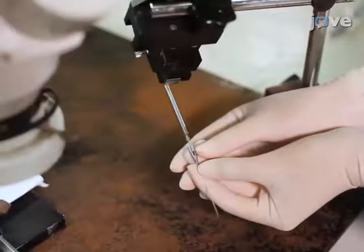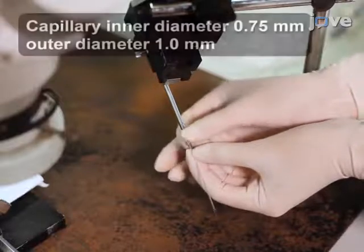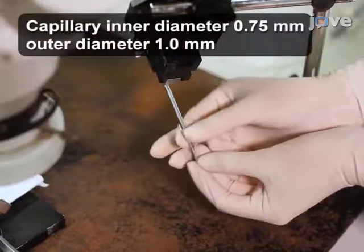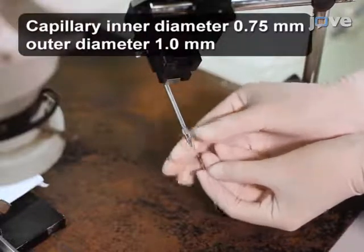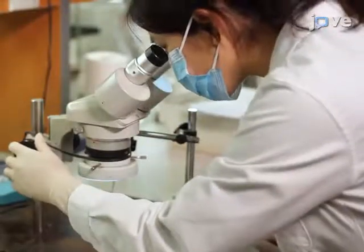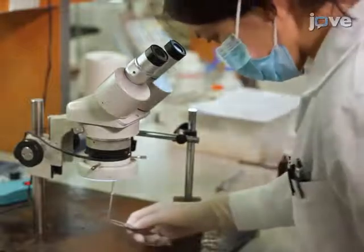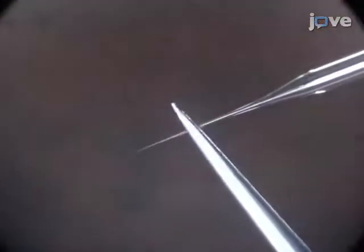Begin by placing a pulled glass capillary into a capillary holder which is firmly mounted on a micromanipulator. Next, while viewing through a dissecting microscope, use straight forceps to break the tip of the sharpened capillary so that the inner diameter of the broken tip is about 10 to 20 microns.